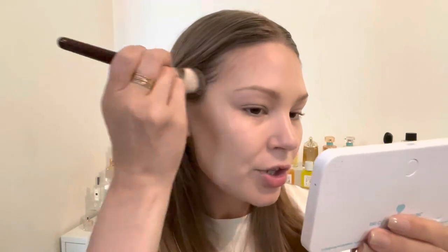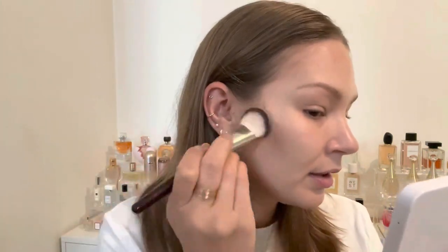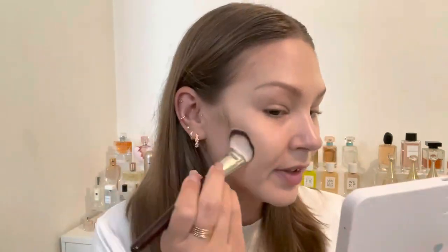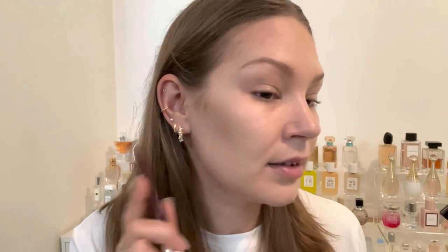I recently got these BK Beauty brushes — I'll link my haul video above. I live in Europe and had my mom bring them over when she visited America to avoid the extra ~$30 in customs taxes. These brushes aren't Sonia G prices but they are a bit pricey. Here's the brush side versus the sponge side — nine times out of ten I just prefer the sponge; it's easier to have one tool and it spreads the product out more.